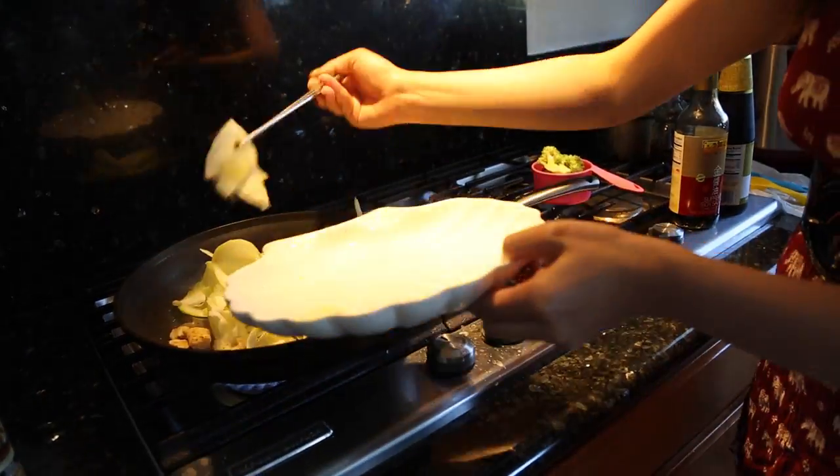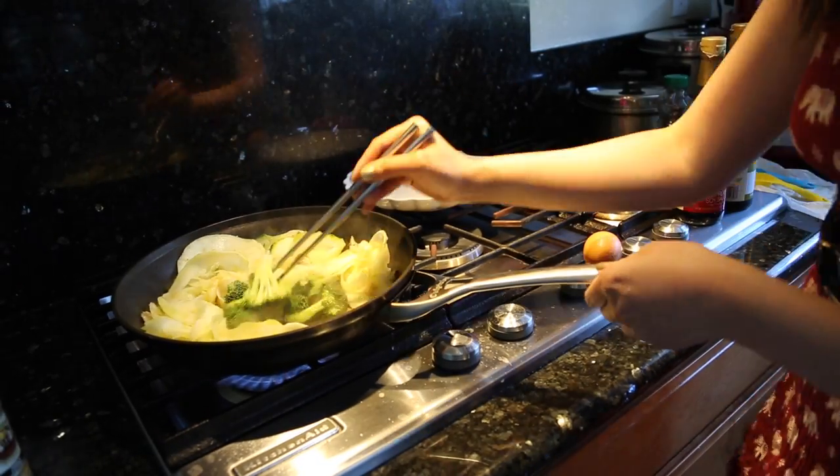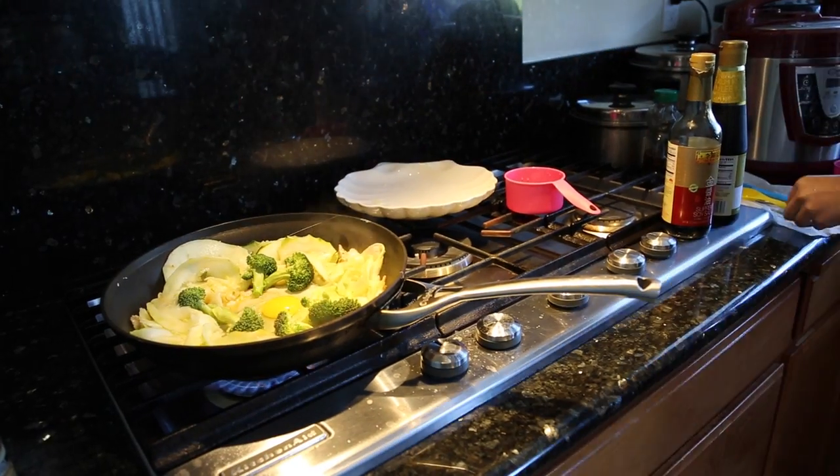Keep on stirring. Then we're going to dump in our zoodles — keep on stirring — and we're going to dump in our broccoli. And we're going to cook our egg.